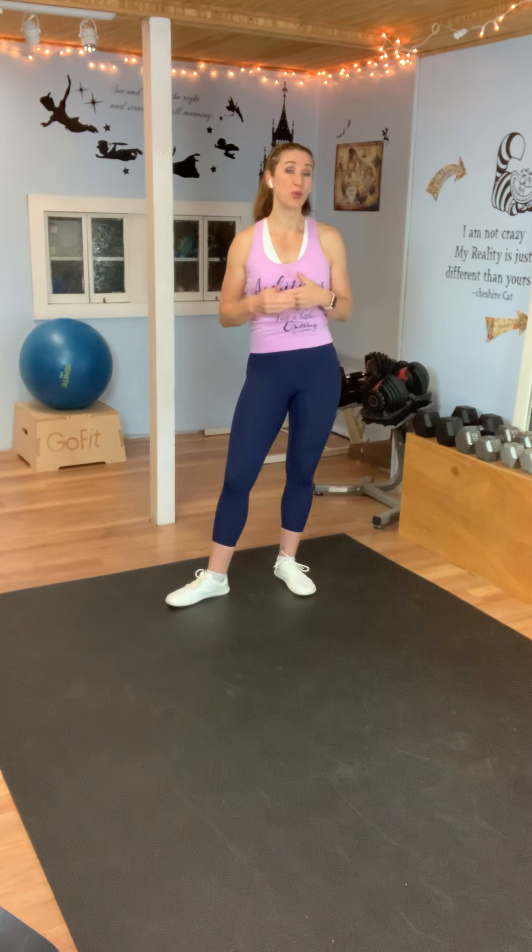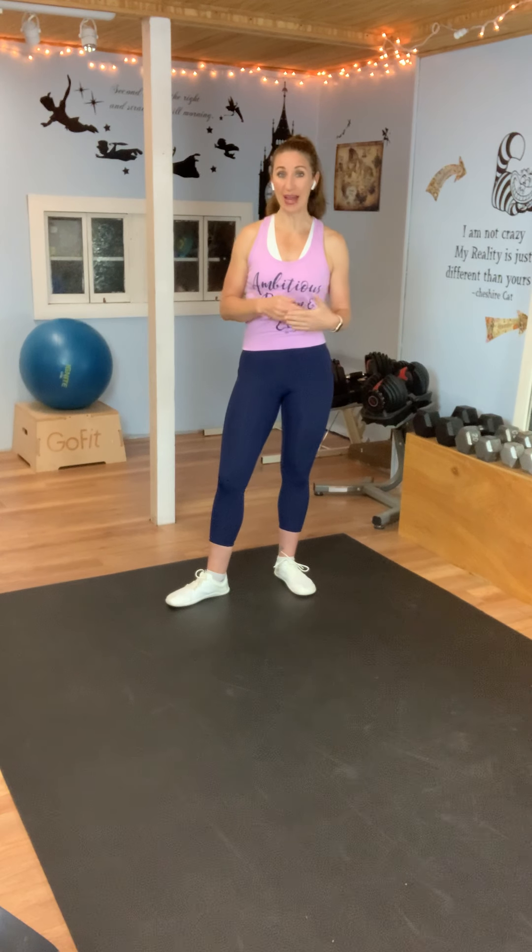We will keep everything low impact, but I will give you the option to add in a little high impact if you want to challenge yourself — it will just be an option. You're going to keep the intensity up even though the impact will be low. I recommend you have a little water nearby, a little space around you so you can move, and some shoes. So are you ready to get started? We're going to warm up and get into this workout.